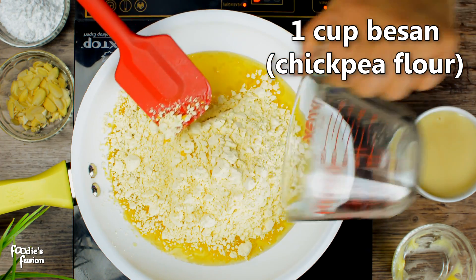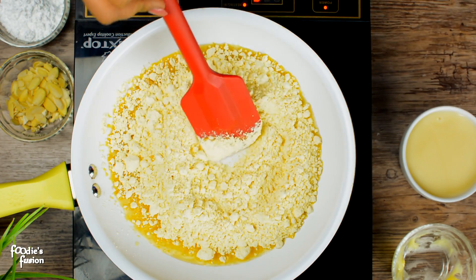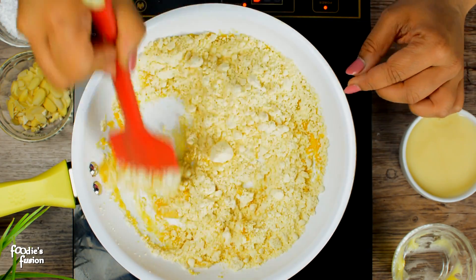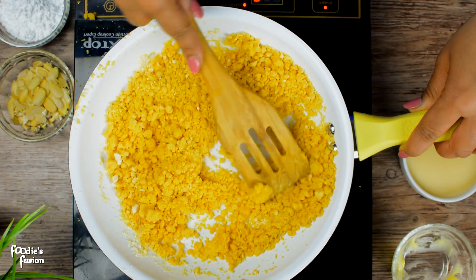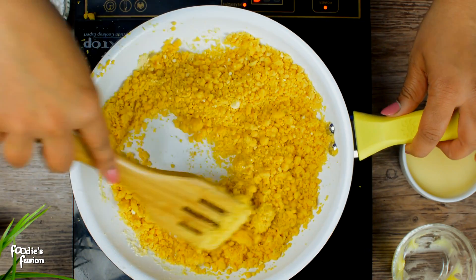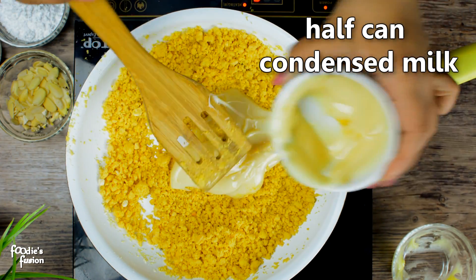Once we add the butter, we start to heat the butter. Now, we need 1-2 cans of condensed milk.